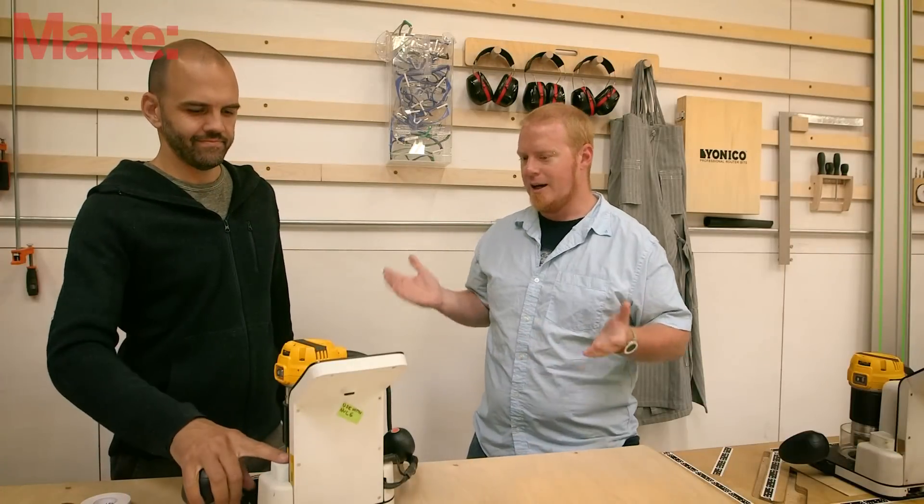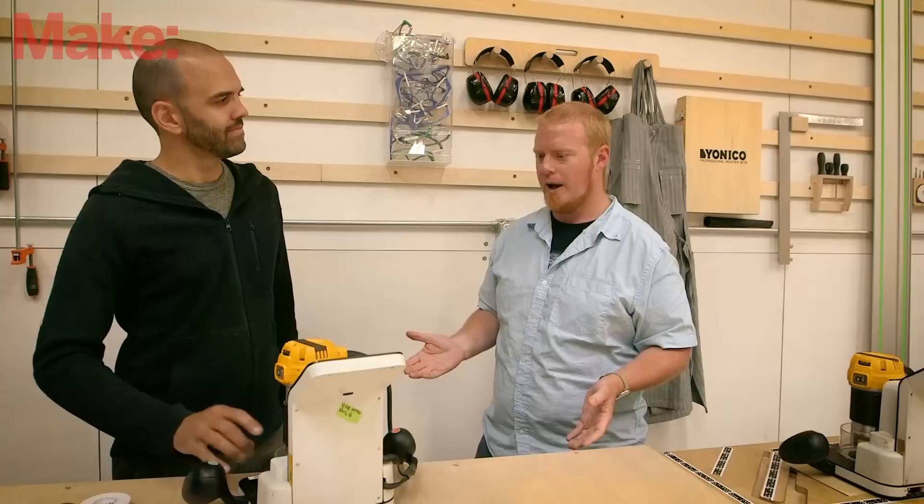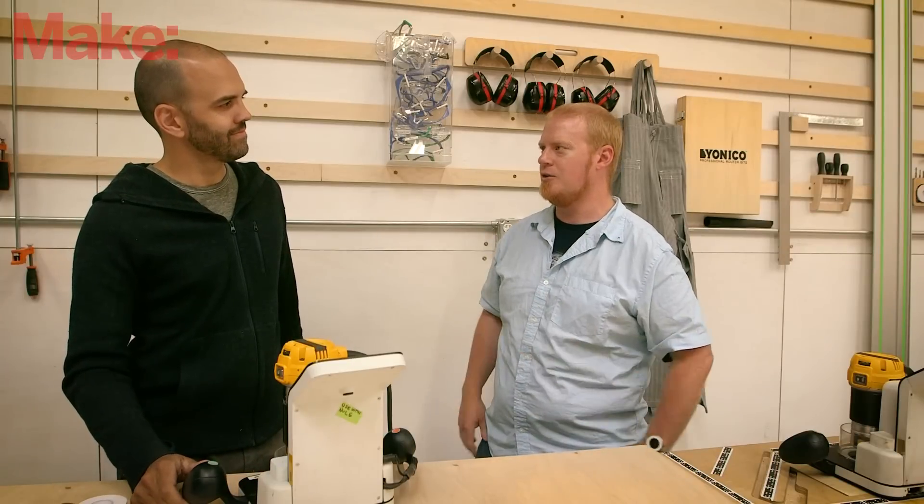Hey everyone, Tyler here with Make, and today we are here at Shaper. I have Joe with me and we're talking about the Shaper Origin. This is a device we've seen at a couple of different maker fairs before, and you guys are getting close to starting to sell it — but for anybody who's not familiar yet, what is Shaper?